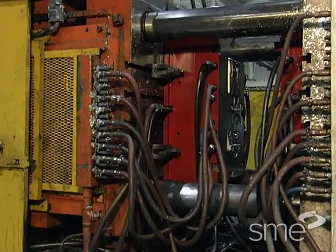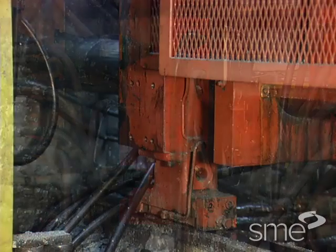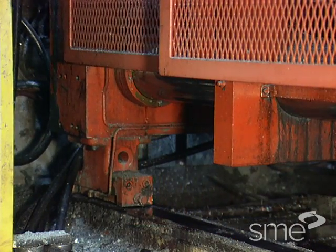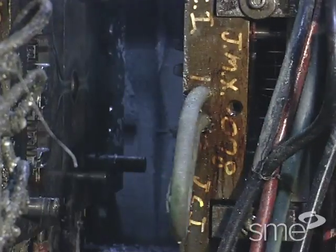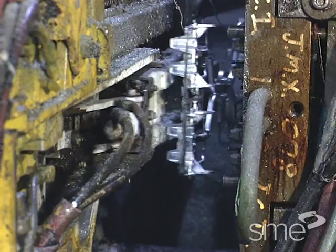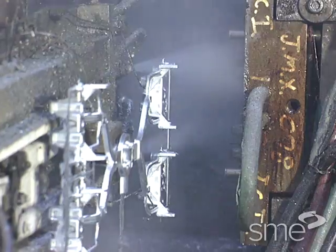The movable platen holds the other die half called the ejector half. This movable platen slides back and forth on ways. When the metal has solidified and the die halves separate, mechanically or hydraulically actuated ejector pins release the casting from the ejector half of the die.